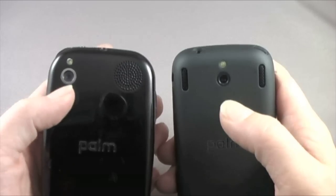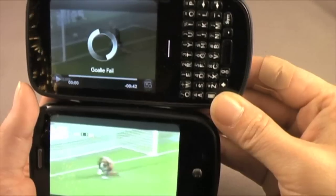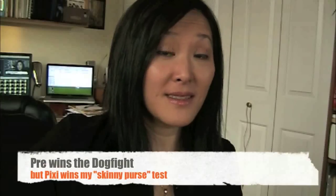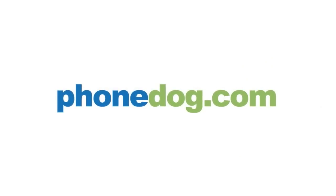So that was the mini dog fight. Who won? For specs, got to give it to the Pre. For build quality, the Pixie. As far as performance is concerned, the Pre wins — but the gap really wasn't as huge as I thought it would be, and in some cases the Pixie actually was a little bit competitive. So at the end of all of this, I think the Pre probably wins. But I'm going out tonight and I'm probably taking the Pixie with me. This is Adriana for PhoneDog — thanks for watching.